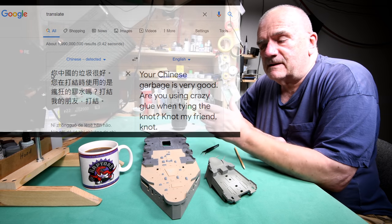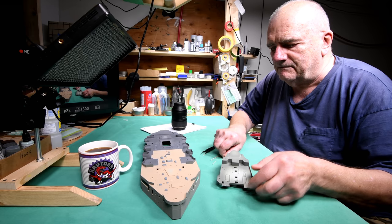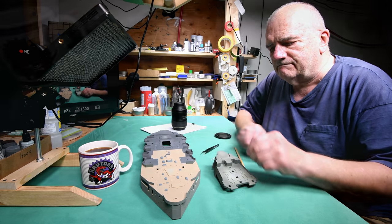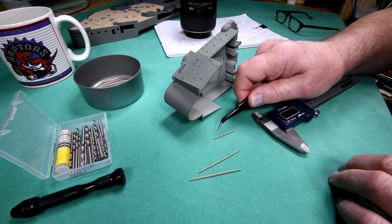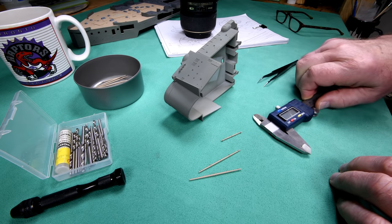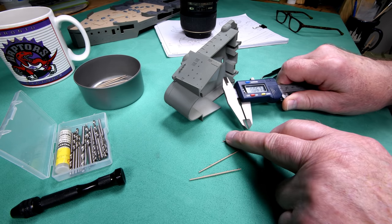It doesn't take much to amuse me. Anyway, let's see if we can get these little parts stuck on here. The pegs are a little bit too big to fit in the holes, or maybe I've got too much paint in the holes. I can either pare down the little pegs to fit the holes, or I can enlarge the holes. At this point I think it's probably easier to enlarge the hole than to try and pare down the pegs.